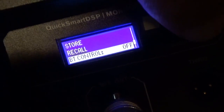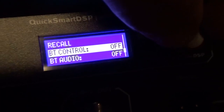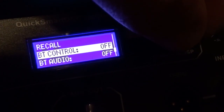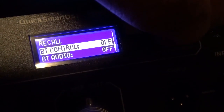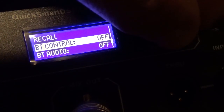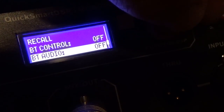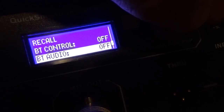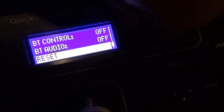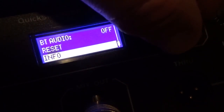Bluetooth control — the app is not technically released yet so I don't have a lot of information, but from what I understand, you can set up a Bluetooth signal that talks back to your phone or an iPad, and it will tell you if you're having any clipping issues or if the system is running hot, allowing you to monitor the system and keep it safe. Bluetooth audio is also available — you can actually stream from your phone through the system. I've already played with it and it's pretty stellar — I'll do a separate video on that.